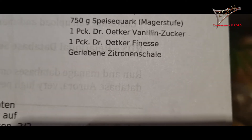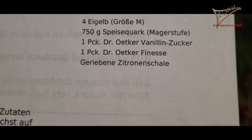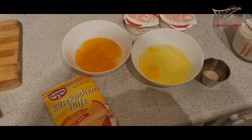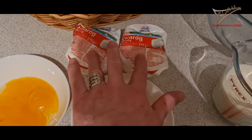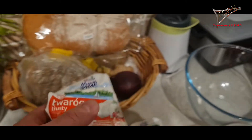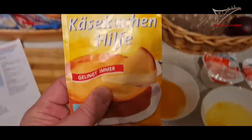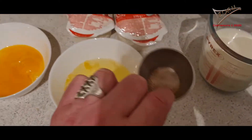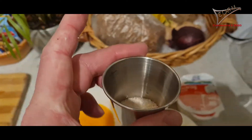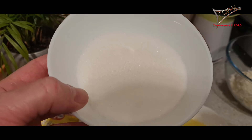If you like, you can add some lemon zest — the skin from a lemon — but in this case we don't do that. You can do it if you like. Now we have everything here: the egg yolk, the egg white for later, the fresh cheese — this is actually Polish, about 275 grams, so more than 500 grams total, which is good enough. We have the vanilla sugar — normally 11 grams — and 250 milliliters of milk, and of course 150 grams of white sugar.